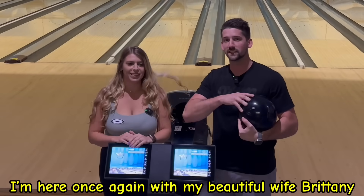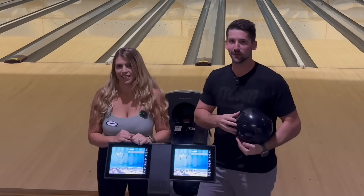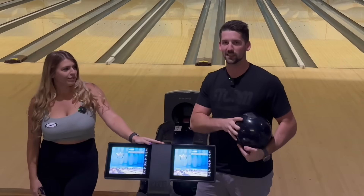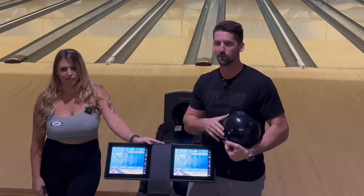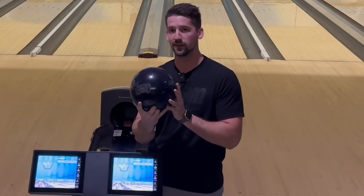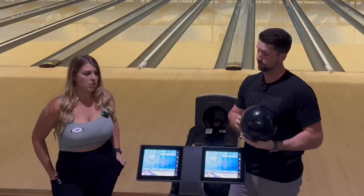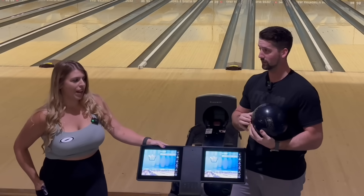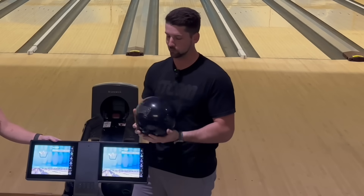Welcome back to the channel, everybody. I'm here once again with my beautiful wife, Brittany. It has been a minute since she's been on the channel, unfortunately, because I've been super backed up on videos of PBA stuff and funny challenges with my buddy Michael. So now we're finally able to film a ball review with the new Virtual Energy Blackout. This is the remake of the Virtual Energy from back in the day. Brittany and I both loved that ball — it was so good back in the day.